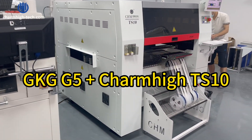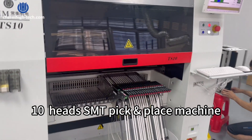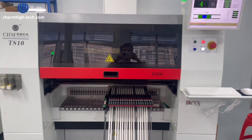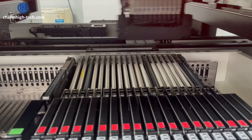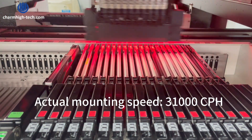GK GG5, Charm High TS-10. 10-head SMT pick-and-place machine. 100 feeder slots using an XT electric feeder. Actual mounting speed: 31,000 CPH.